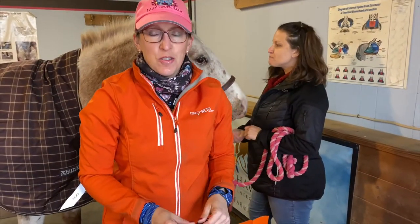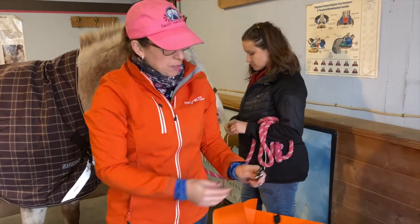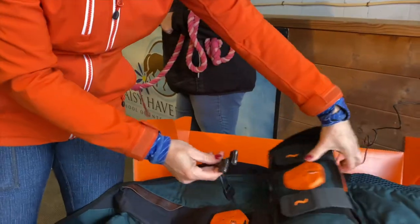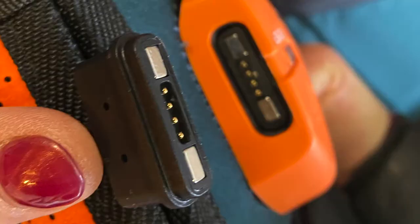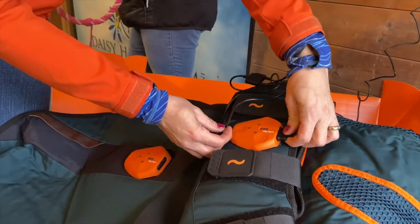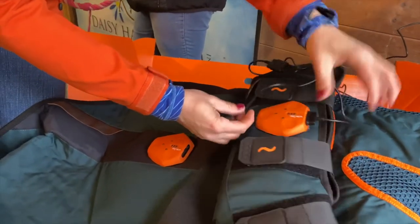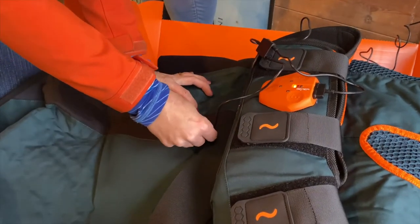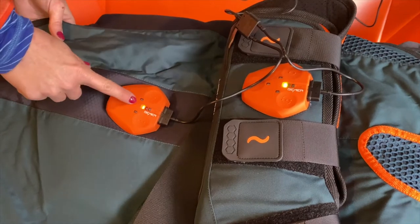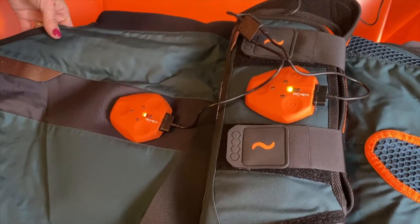When you first get your blanket and want to charge it, you can use your Y charger — the charger plugs into the slot on the side of the battery. A red light means there's not enough charge, and then it will start blinking to indicate that it's charging.